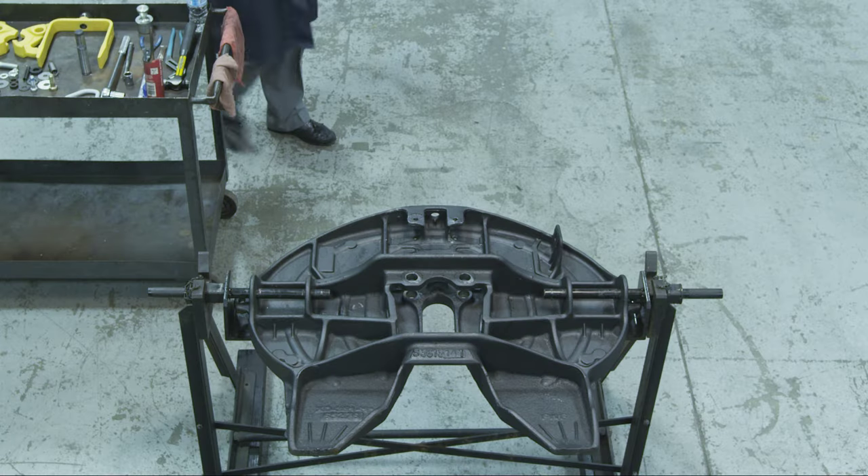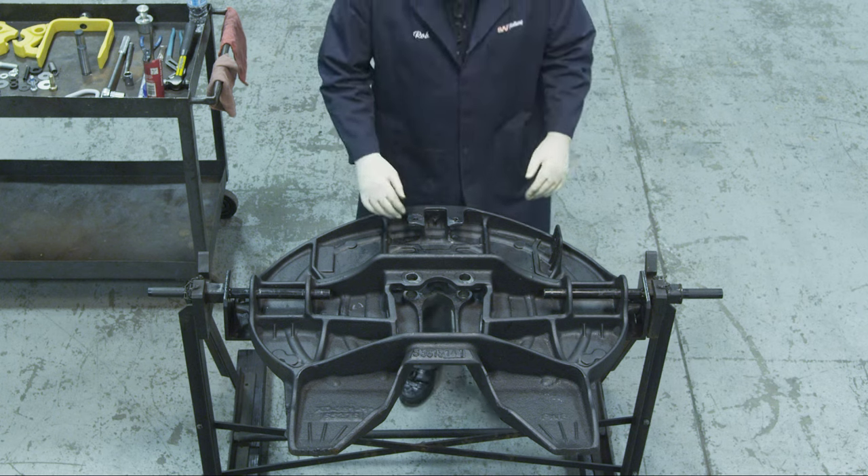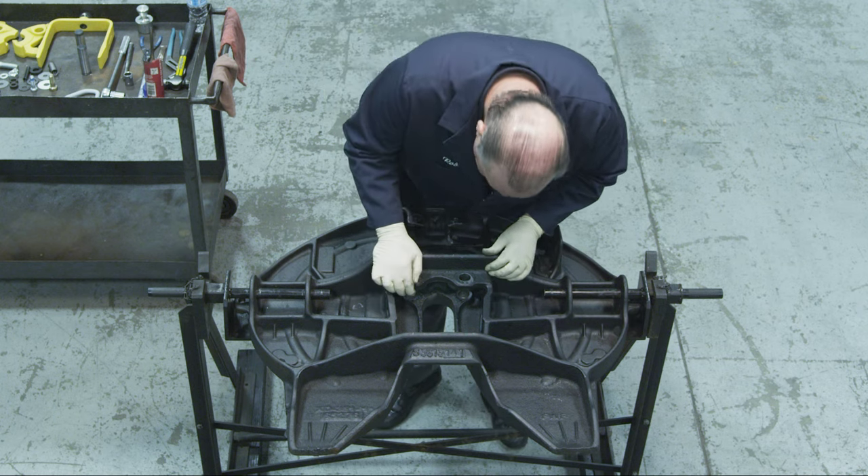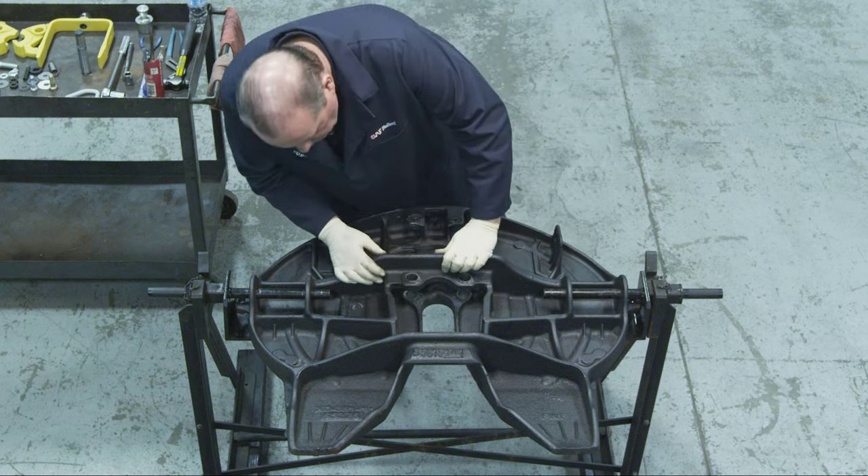Thoroughly steam clean the top plate at this time. Inspect the 5th wheel top plate for cracks and for loose lock pins. 5th wheels with cracks or loose lock pin holes must be replaced.